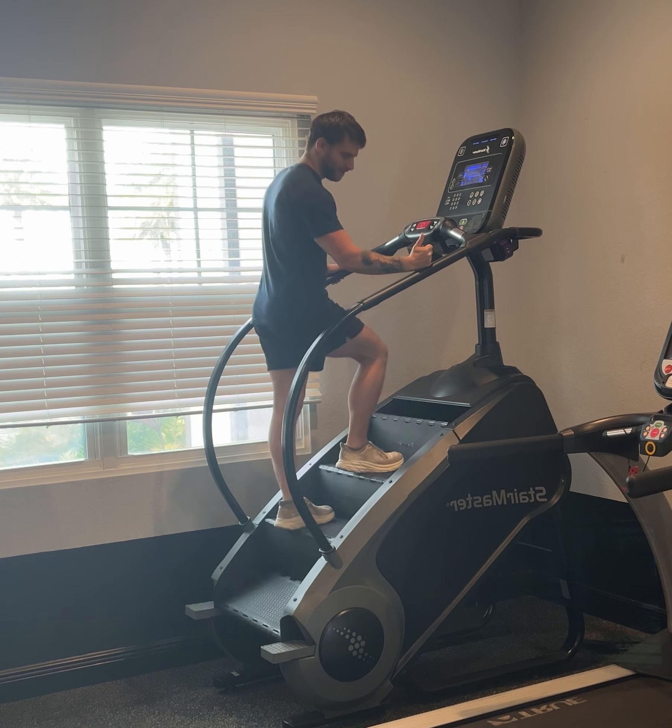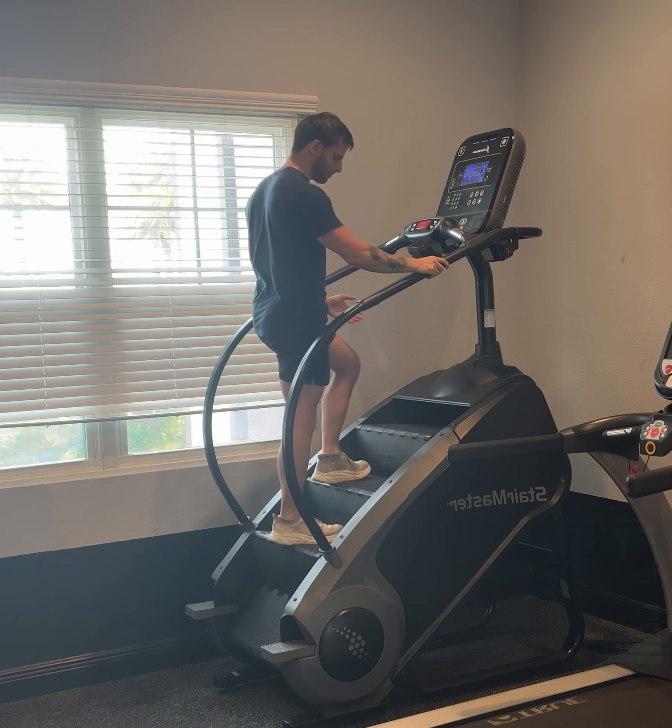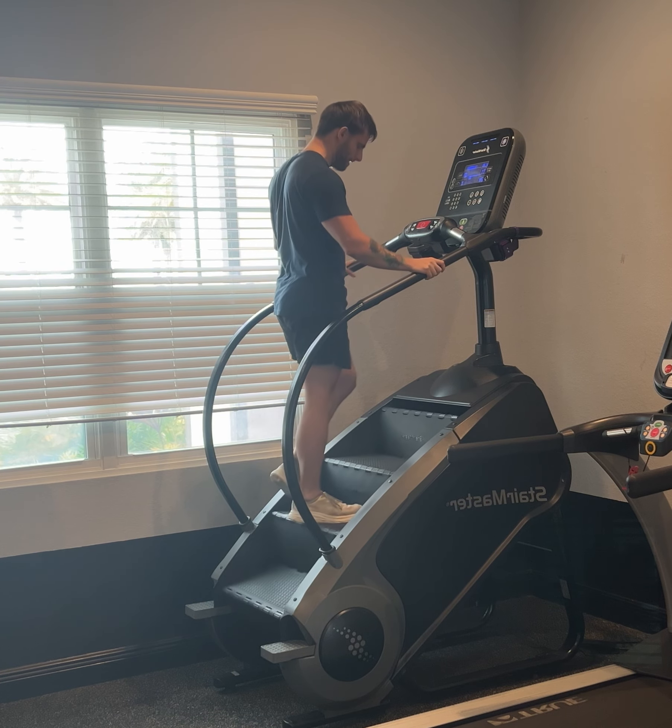For the myotomes: hip flexion corresponds to L2, knee flexion to L3 — L3 for the knee because it rhymes. And dorsiflexion, where your toes are going away from the floor, corresponds to L4 — think 'L4 away from the floor' as a memory cue.